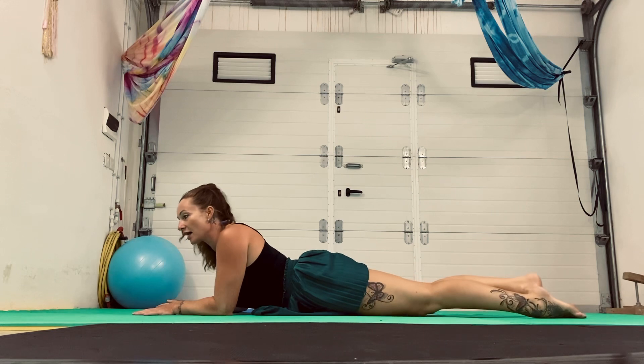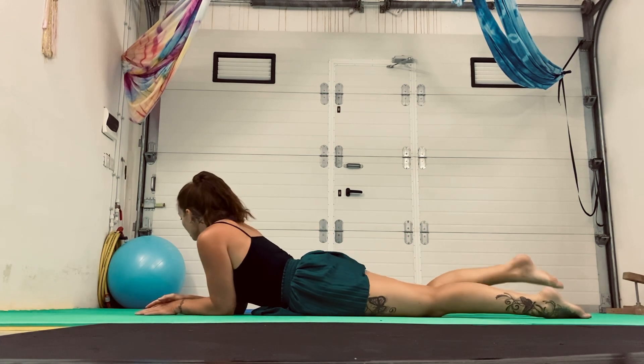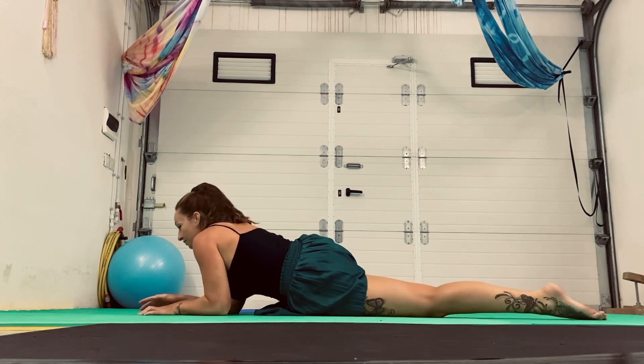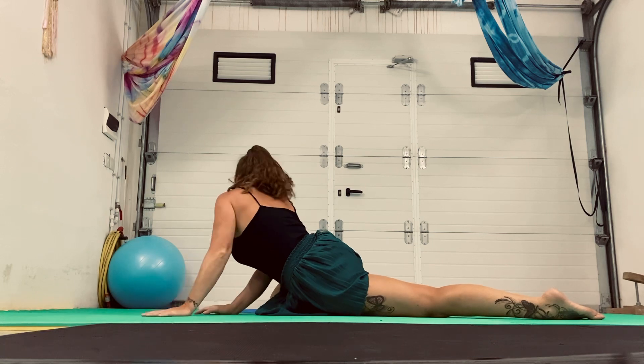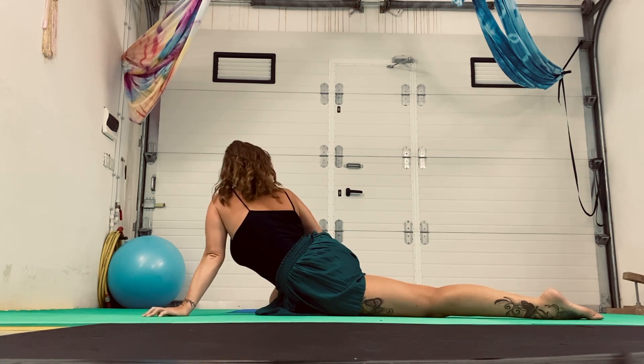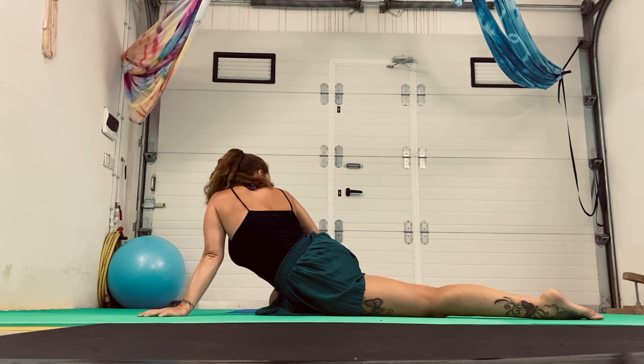Send that leg back and let's switch it up — do it on the other side. So, let's bring the other knee up. We're going to push and twist, whichever level you're at, forearm or arm straight. Breathe in. Feel that stretch. Enjoy it. Really trying to push and twist through that hip, through the side.